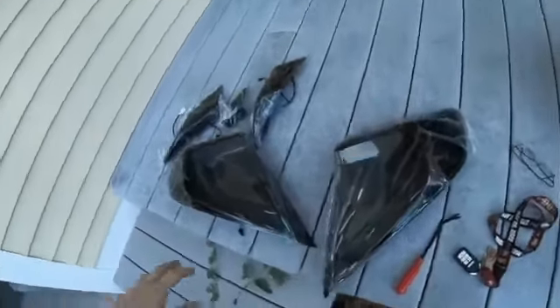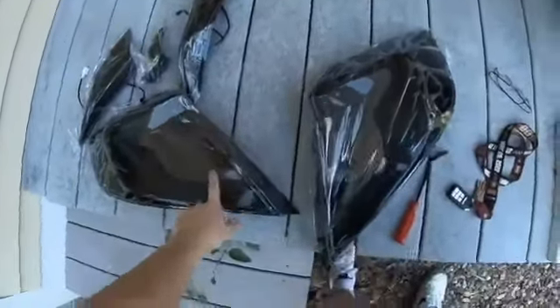Hey guys, today we're going to be installing American Modified taillights. I just want to give a shout out to American Modified for sponsoring me.